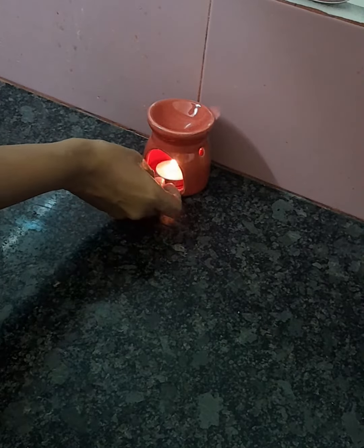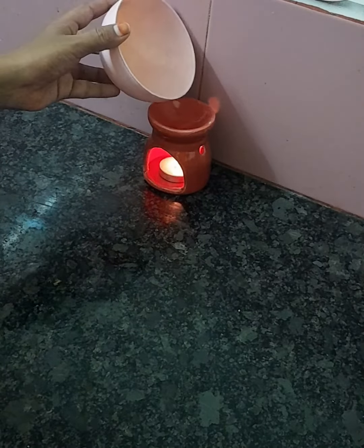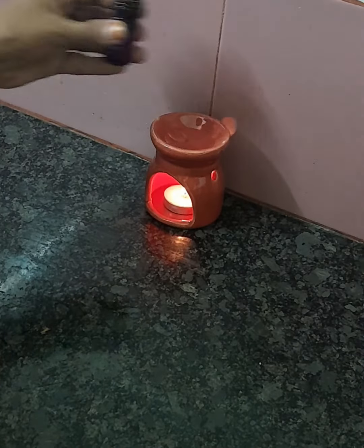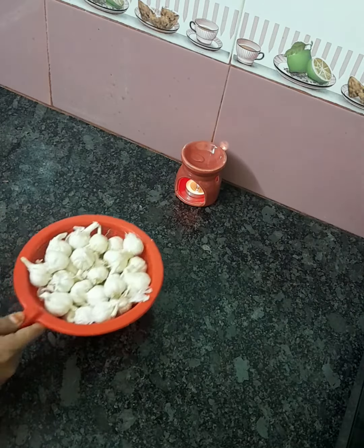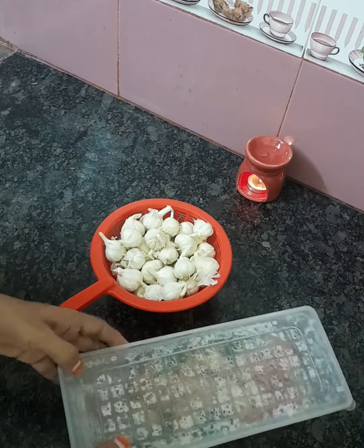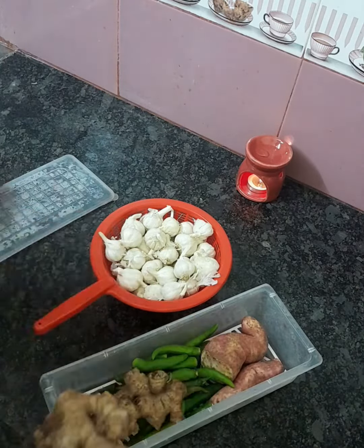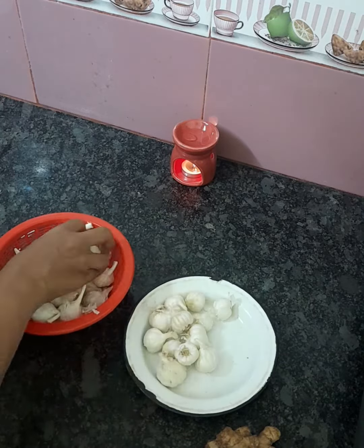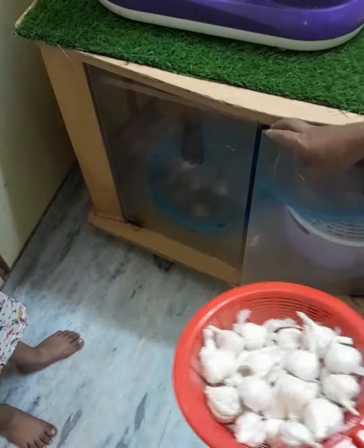If you want to take a long video, let's start with the first video. The camera is also custom. After 30 minutes, we will do a little pre-preparation. After that, we will be ready for a light time.